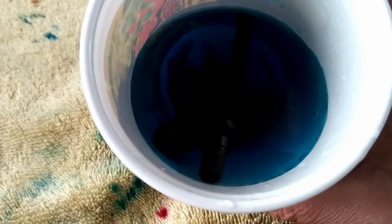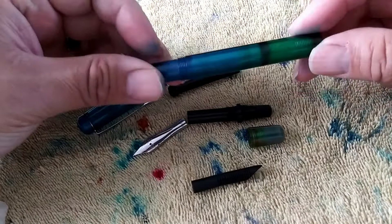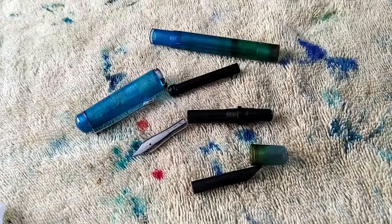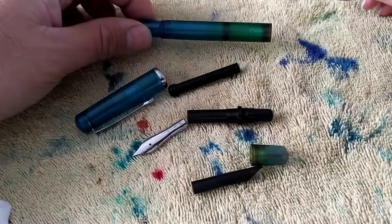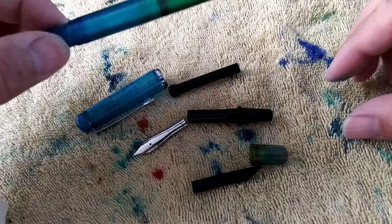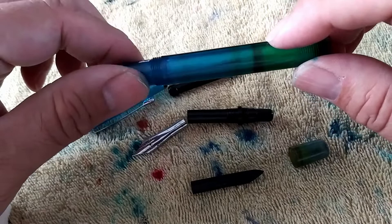We're back and we have the Conrad fully taken apart. You have your barrel here. Basically, right after I got it, it discolored immediately. I don't know if maybe it was the ink I was using. This top area yellowed up on me along with the blind cap. I don't know if maybe it was the silicone grease that was in there or what. And you can see the ink kind of left a stain back here. I tried to use some paper towel to clean it out, just stuff it in there and twirl it around.